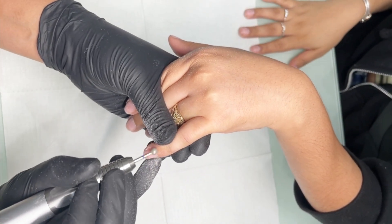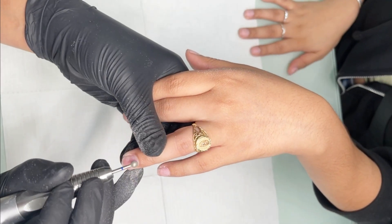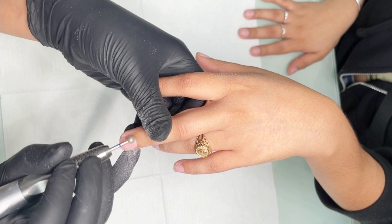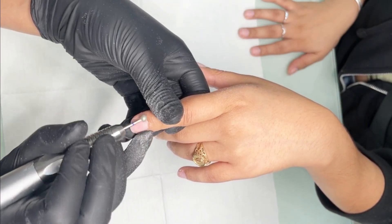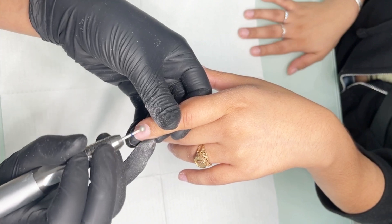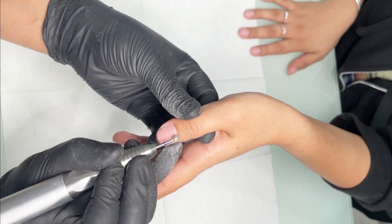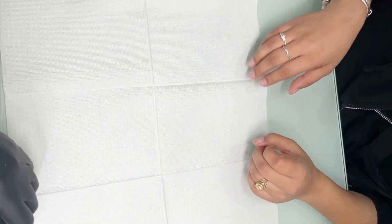Just be wary that clients who are used to getting their nails done — doing this part might be a little sensitive, they might feel a little pain. So just be wary, let everybody's comfort level guide you. Always ask the client how they feel. If they're too sensitive and it's their first time doing it, you definitely shouldn't be doing it. So there's the prep process.